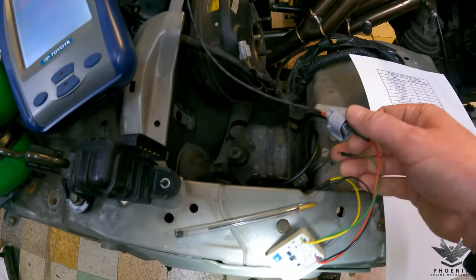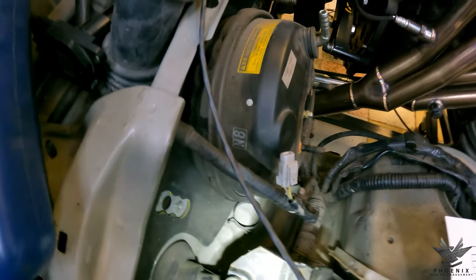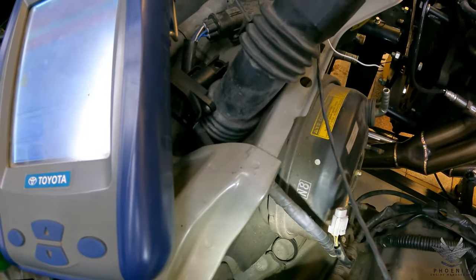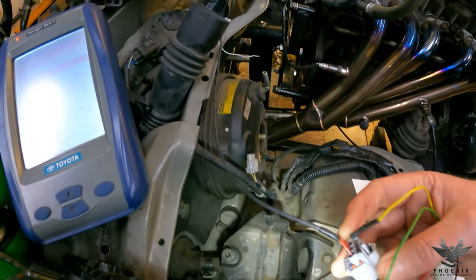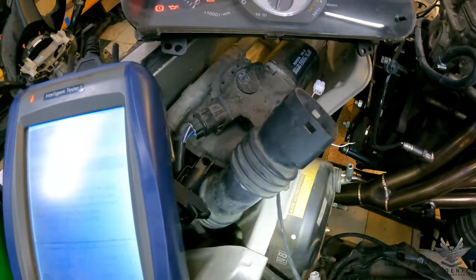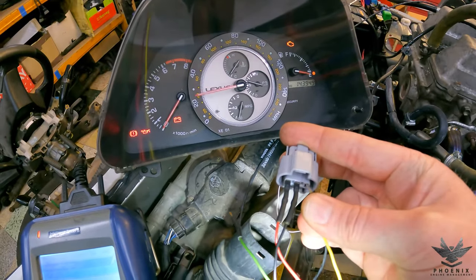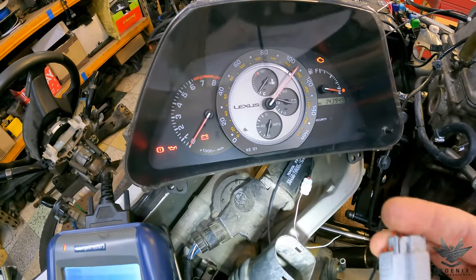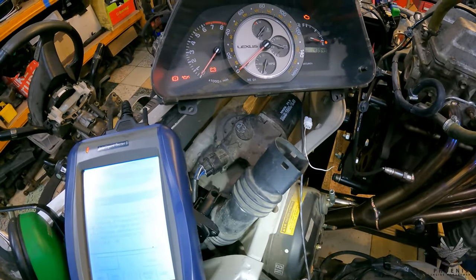Next up, speedo — hall effect style sensor: pin 1 is 12 volts, pin 2 is ground, and pin 3 is signal. When looking inside the plug you read left to right; looking at the back of the plug you read right to left. Every plug like this has a number on it telling you which is 1, 2, 3. I've put my 12 volts and ground in — as I supply the signal, the speedo needle goes up. That tells me everything from these terminals all the way inside the car is 100% correct.